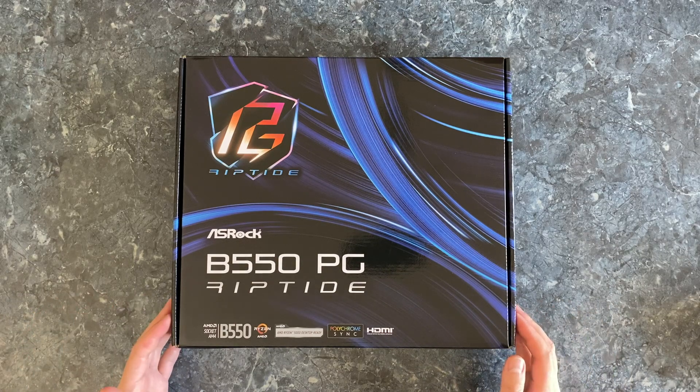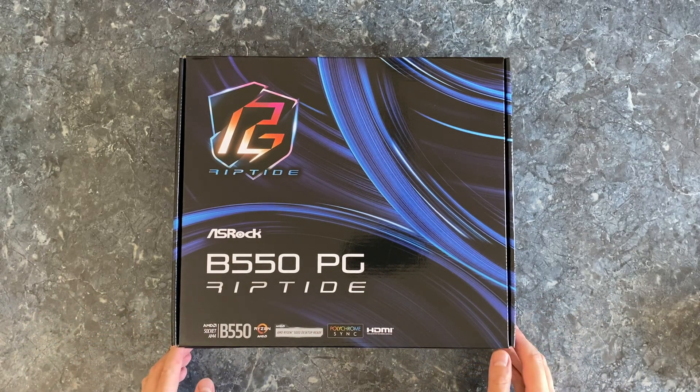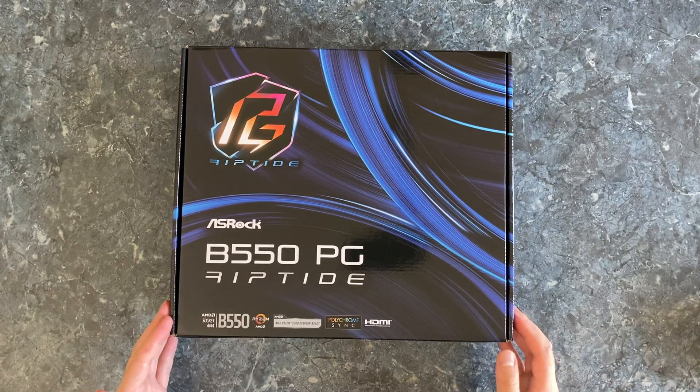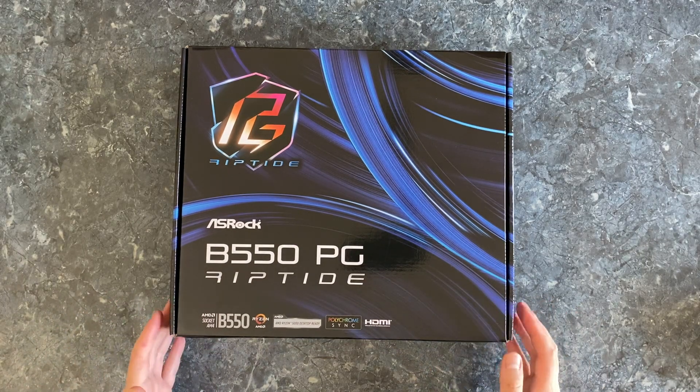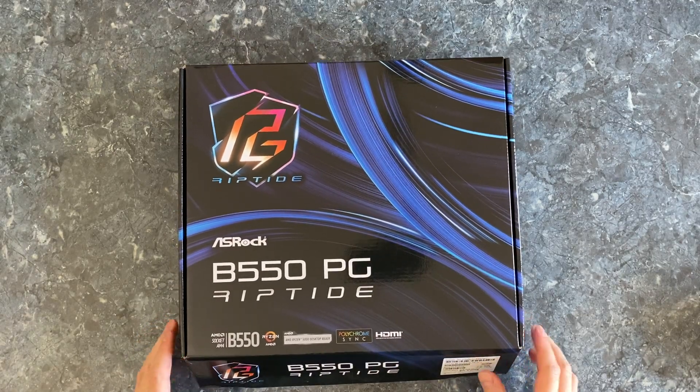If you look them up right now, the Pro 4 is $135 and the Steel Legend is $170, so I guess it's gonna be somewhere around $150-160 probably. But let's have a look at what's inside the box.